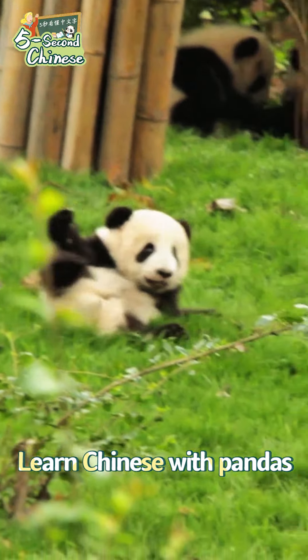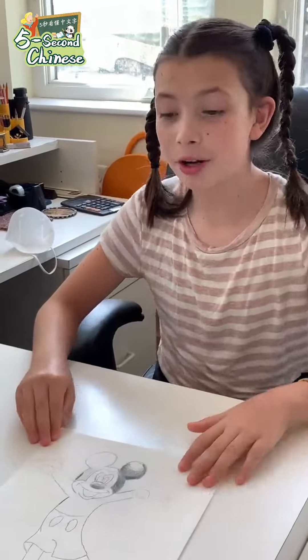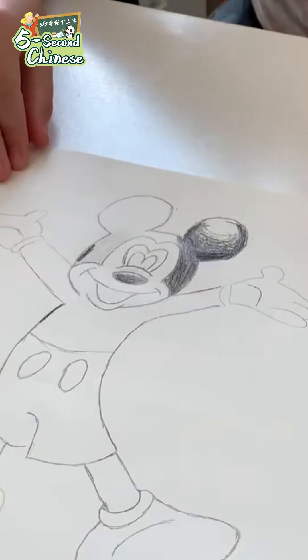Learn Chinese with Pandas. Hello Zoe, what are you drawing? Oh hi Granddad, I'm drawing Mickey Mouse. It's looking really good. You know I used to be an artist.